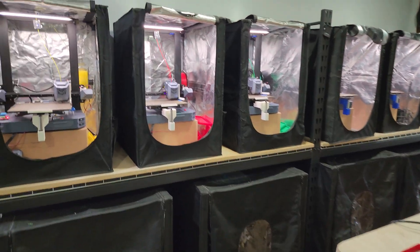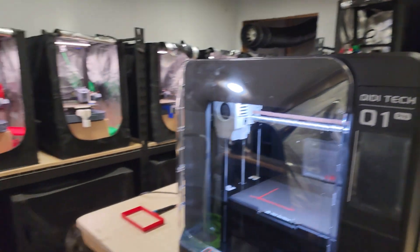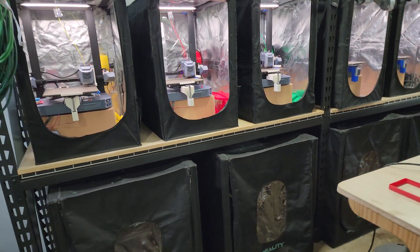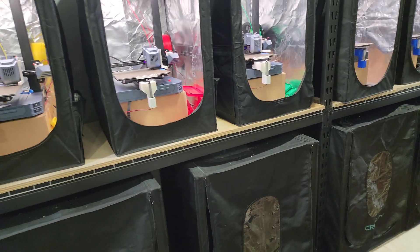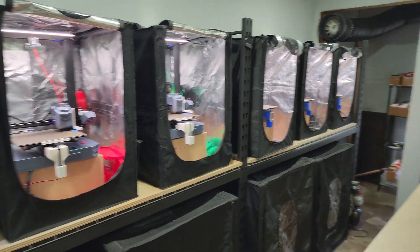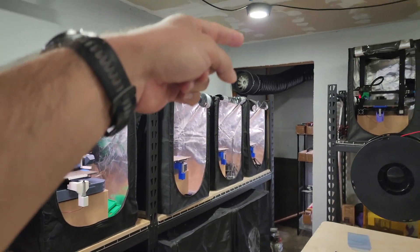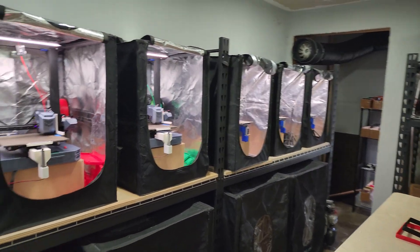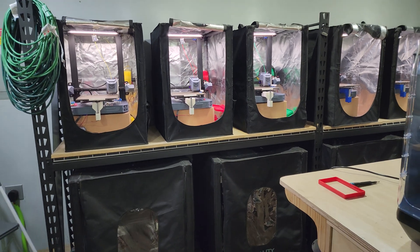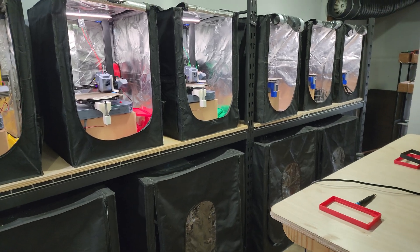I've been running my print farm for the past three years and I've exclusively been printing with PLA. The reason is that with many machines all running at once they all produce fumes. PLA is regarded as a safer material — not 100% safe, but safer than PETG and ABS. I also have a 1200 CFM exhaust fan that exhausts fumes to the outside, and I run two air quality sensors in here. It's always pretty good, so I've always picked PLA.